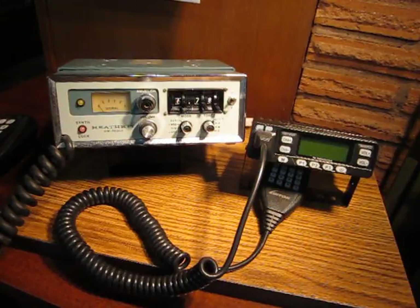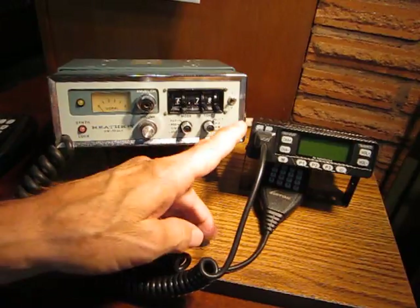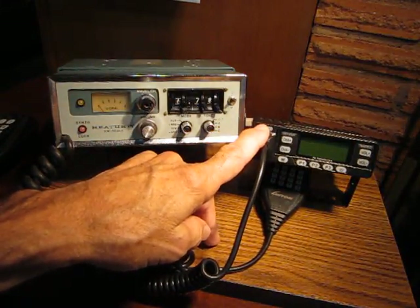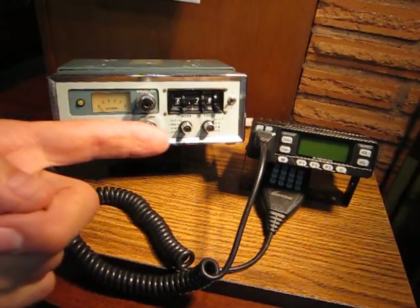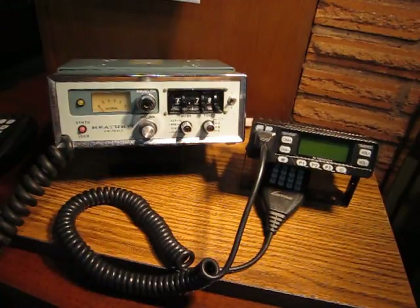I'm going to be talking about the Luiton LT898UV dual band 2 meter 440 mobile radio. Although this radio has much higher and lower frequency capabilities beyond amateur radio bands for other uses, I'm going to confine this video to the field of amateur radio use only. The radio form factor size is considered in the micro category, and it is incredibly small.